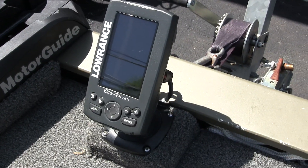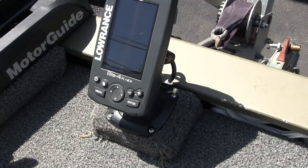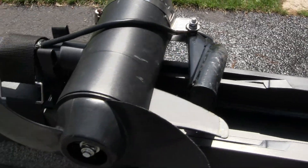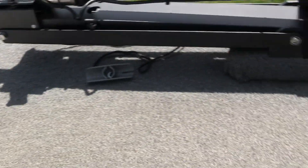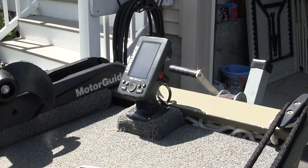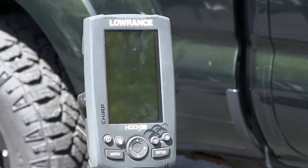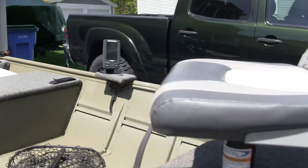Off the bow I run a Lowrance Elite 4X HDI fish finder with the transducer mounted on the trolling motor, running straight through. Off the back I run a Lowrance Hook 4X with CHIRP, which also has a chart plotter on it, and that transducer is run off the back.